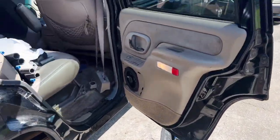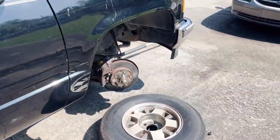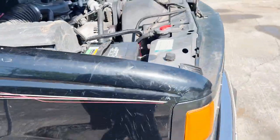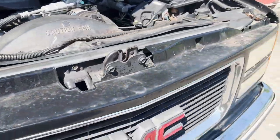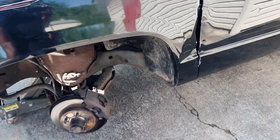So this is my '99 Yukon. Finally got to put it back together, finally got it running. So what we got to do is we got to do the brakes on it.